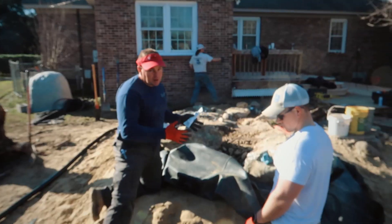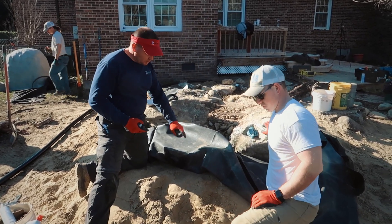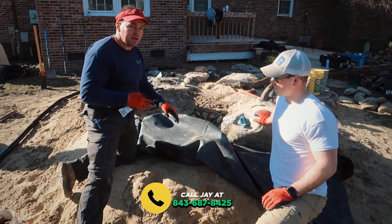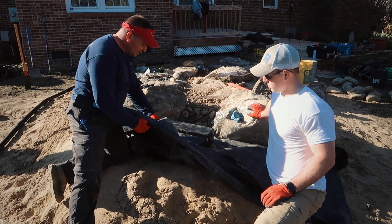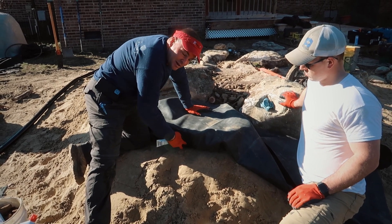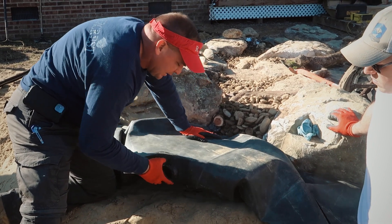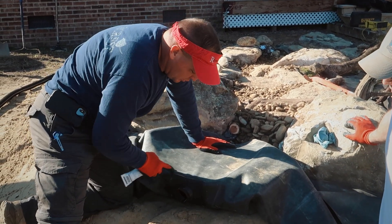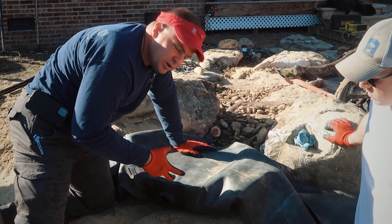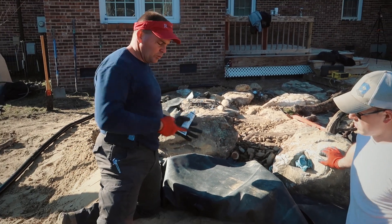We're looking at the diffuser for this pondless waterfall. One of the things we've found as a potential weakness — for a leak or a tear in the liner — is right where the diffuser essentially bulkheads through the liner. So what we did is cut the circle out for the opening, put a piece of patch tape on the outside, and got the diffuser stuck through the liner. We're going to silicone it just like you normally would, but we put a piece of cover tape on the outside to double it up and give reinforcement — so there's no chance of tearing the liner or creating a sweat-through pocket.